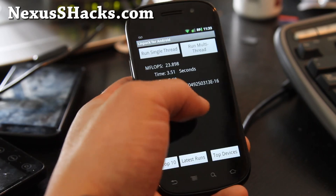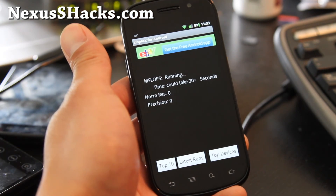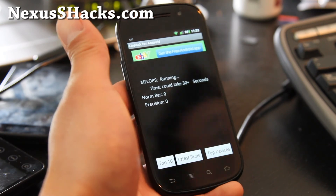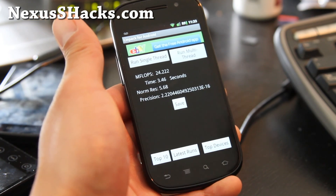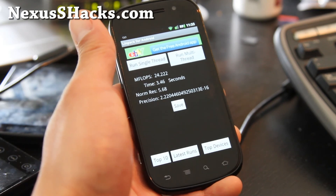Let me run a Linpack test for you at 1.4 GHz. The speed isn't super great, but I like the fact that there's nothing else — no bloatware and stuff. It's a great ROM. It also supports SIP calling over 3G.